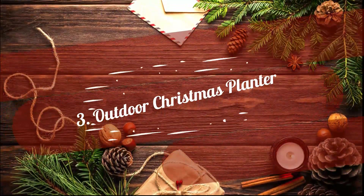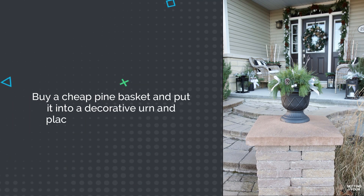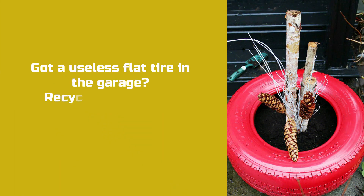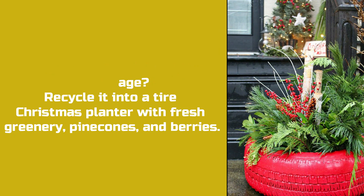3. Outdoor Christmas Planter. Buy a cheap pine basket and put it in a decorative urn and place it on your front porch. 4. Recycled Tire Christmas Planter. Got a useless flat tire in the garage? Recycle it into a Tire Christmas Planter with fresh greenery, pine cones, and berries.